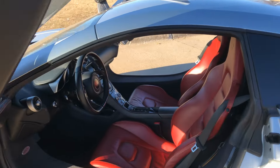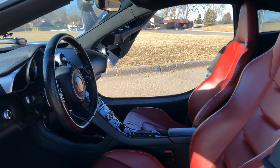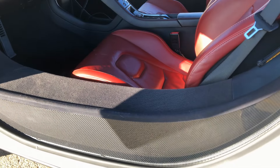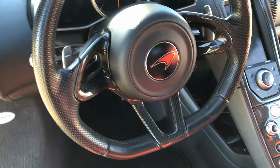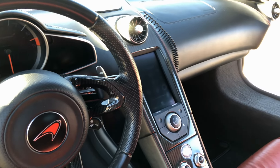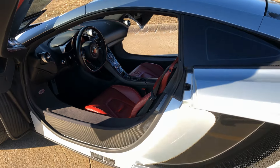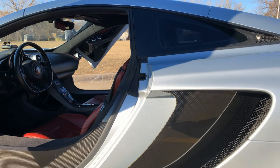As you can see, it does have the red leather interior with red stitching throughout, which is another option. As you guys know, it has the amazing monocoque carbon fiber tub. It does have a lot of goodies — a lot of carbon fiber options throughout the interior.